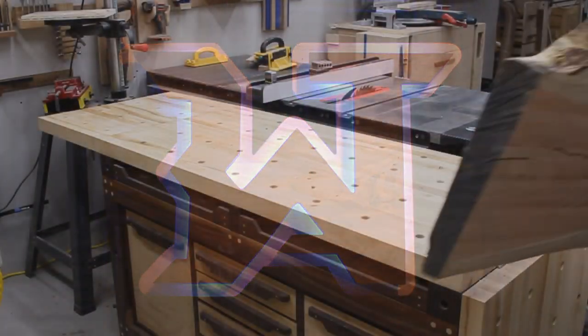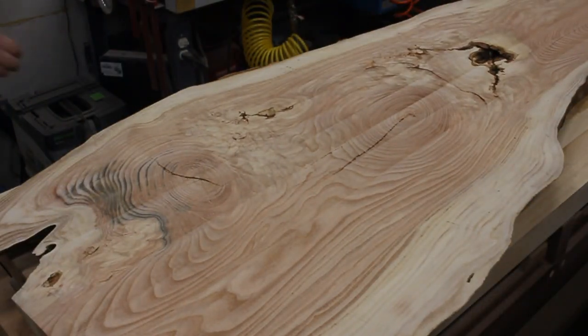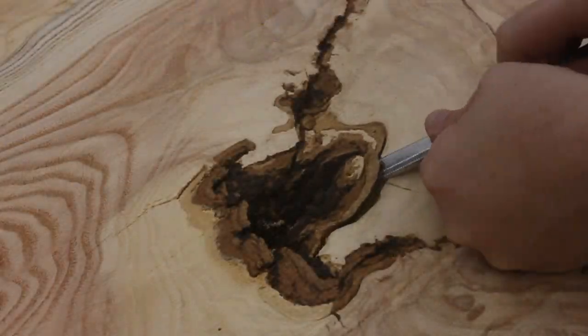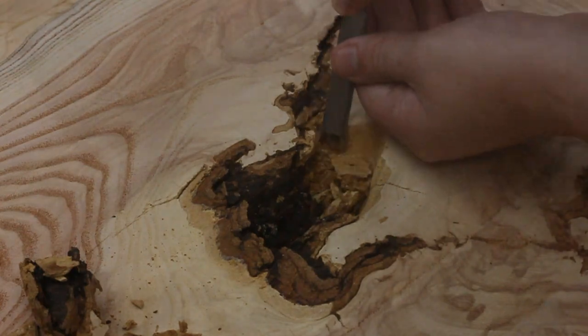Now I need to make a desk. For that, I picked up this gorgeous slab of honey locust from my friend Ron, who runs High-Grade Lumber. If you're in Michigan and you need some top-shelf stuff, then check them out. I've got nothing but good things to say about High-Grade Lumber.